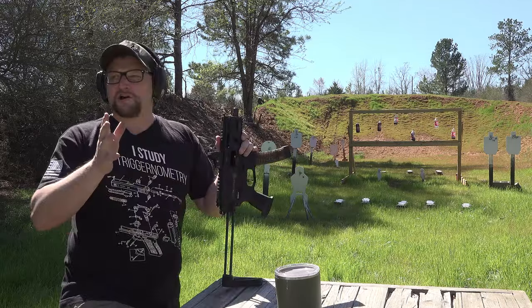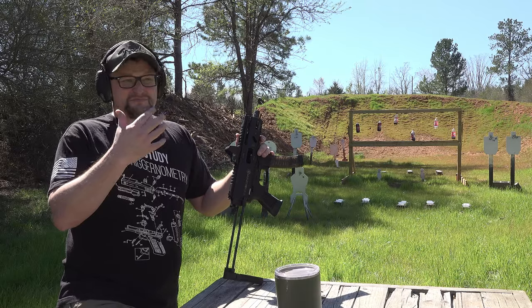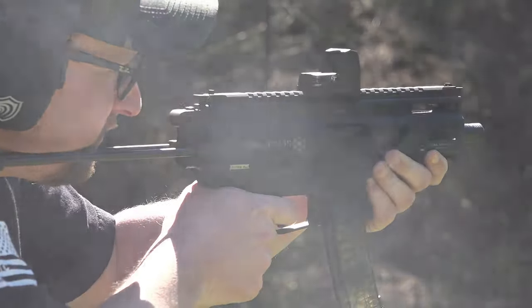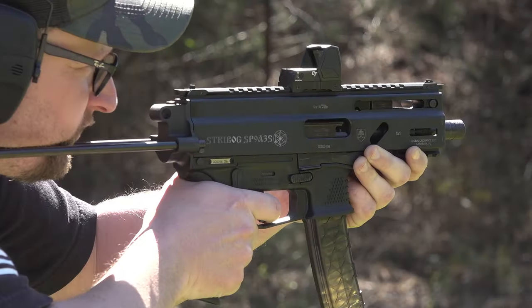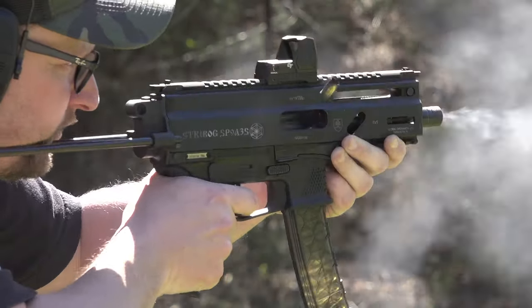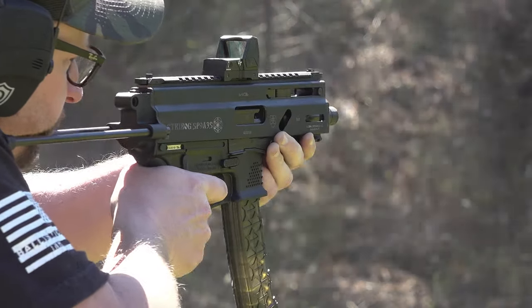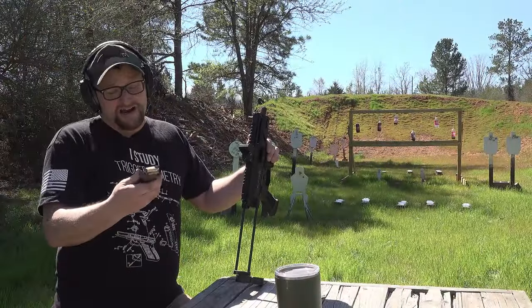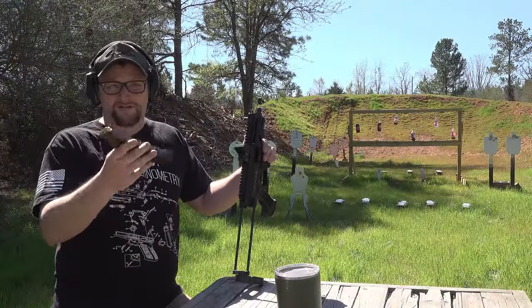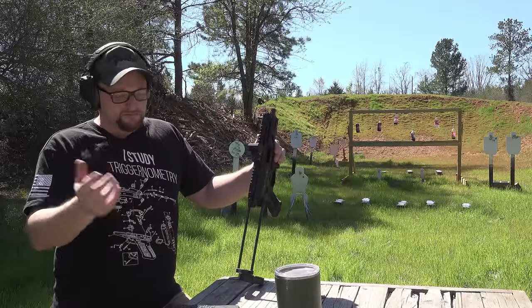From what I understand, these magazines are pretty affordable. I want to say they're maybe just slightly south of $20 or maybe just a little north of $20, so they're in line with some of the Scorpion offerings. We did actually do another video where we tested some of the Scorpion adaptable lowers in the Strybog. So even if for whatever reason you're not in love with these mags — which I don't really see a reason not to like them at this point, now that they've got the kinks worked out — they can be adapted to other mags if that's something you want to do later.